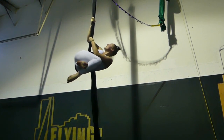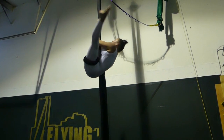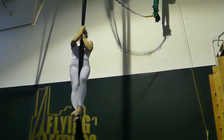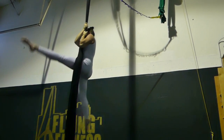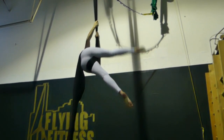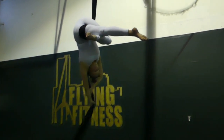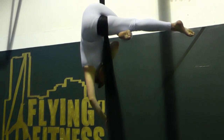If you're in your hip key, you're able to come out. So hip key to thigh hitch — we're in hip key, we're going to bring the fabric around to the front, and you're in your thigh hitch.